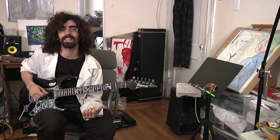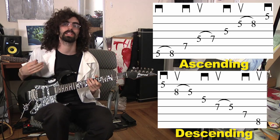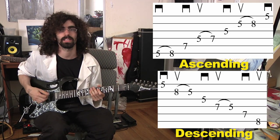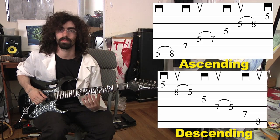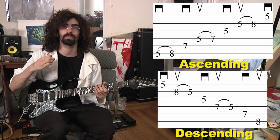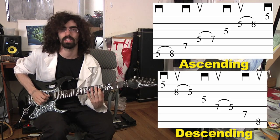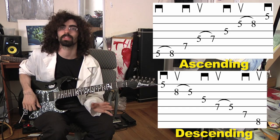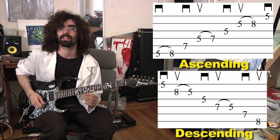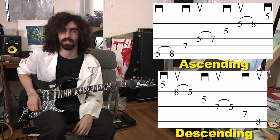Here's a notated guide to how to use this technique. We're going to use an A minor 7 arpeggio for our example. You'll notice the down pick symbol represents down picking, but what's usually the up pick symbol now means pluck with your middle finger. Going back down the arpeggio, the symbols become the same as normal: down, up, down, up, down, up — all notated the way it's normally notated.